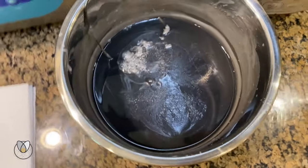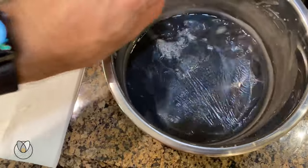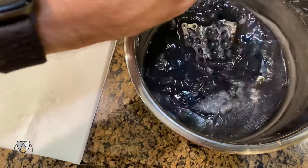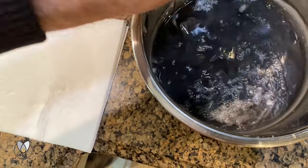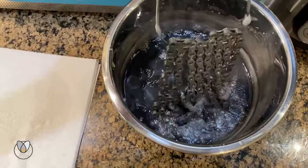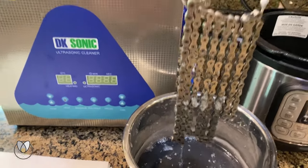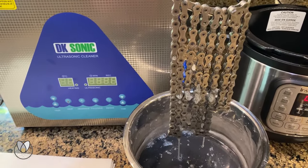We're going to go ahead and start to agitate. We're even a little bit stuck to the bottom, kind of in that nice sludge. That's really what we're going to look like — we're going to hang it here for just a few seconds and let it start to drip.